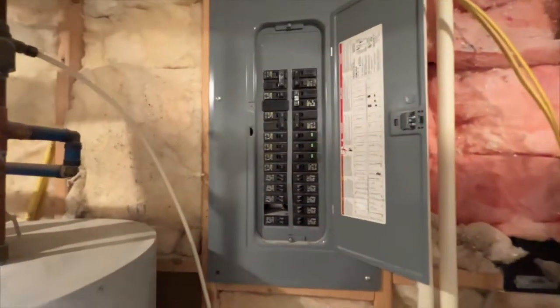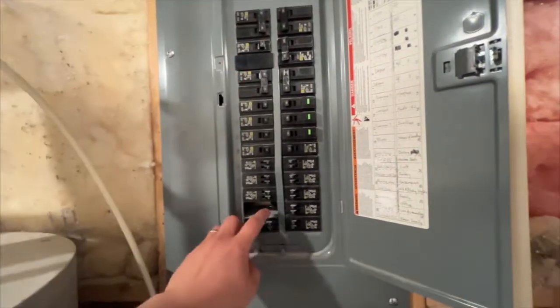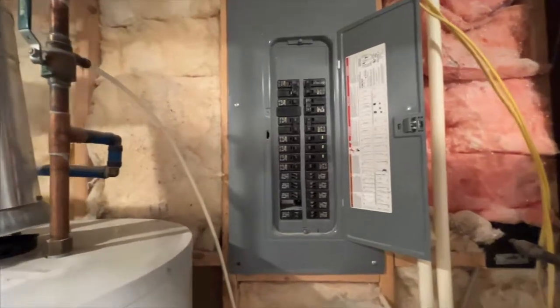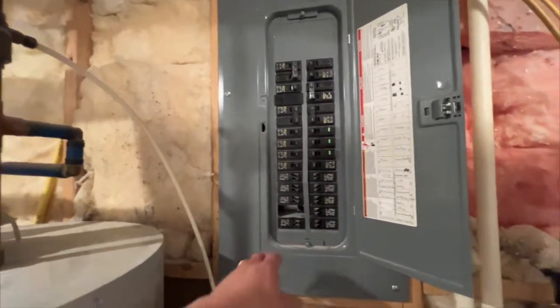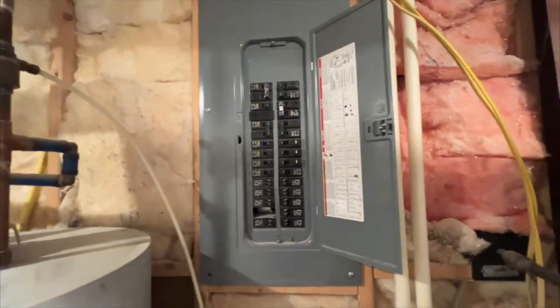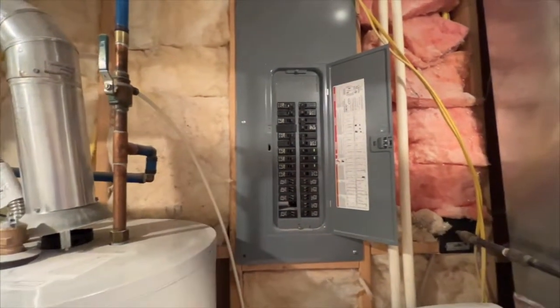For this house we have one available, two available openings, and that is not enough to run a full basement. But some houses have ten or so empty slots, so it's a good question: do we have enough space in there to install all the breakers for the basement?